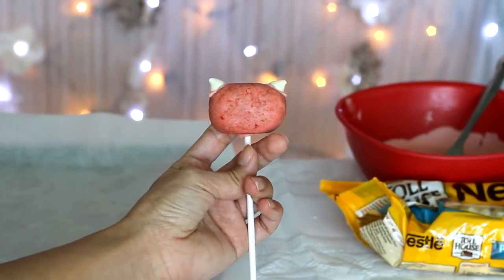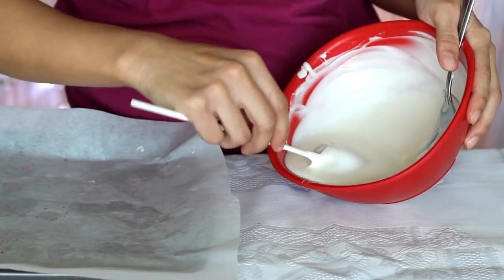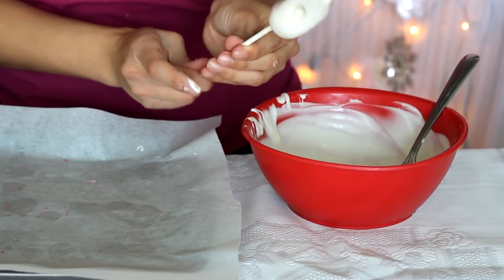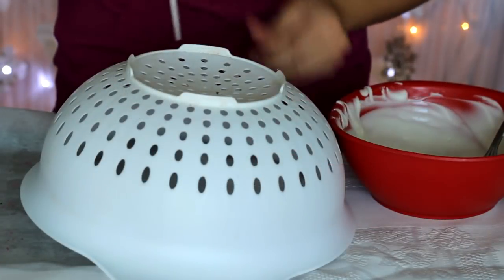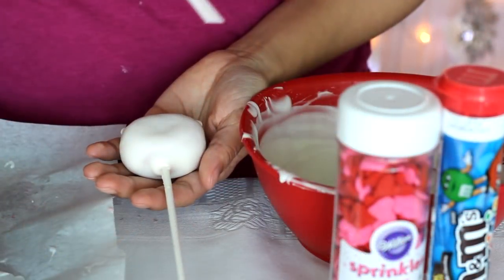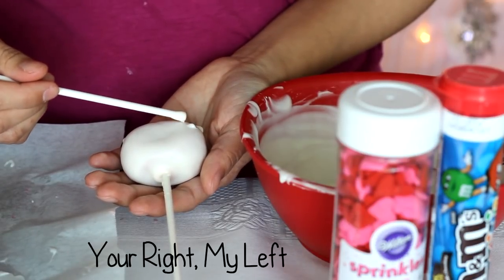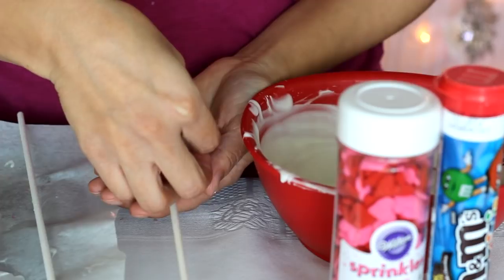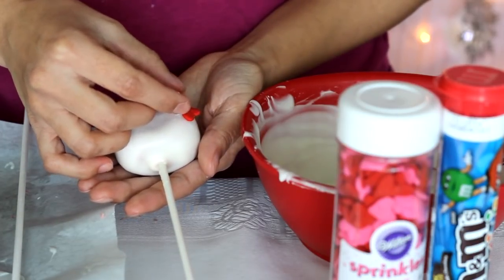Wait for the chocolate chips to dry before dipping. When ready, dip one side then the other, doing the usual spinning and wiggling for a smooth application. Set these upright to fully dry. To create the Hello Kitty bow, use a lollipop stick dipped in chocolate to make two dabs on the right ear, then place two heart-shaped sprinkles over the chocolate. Make one more dab in the center and place a red mini M&M in the middle.